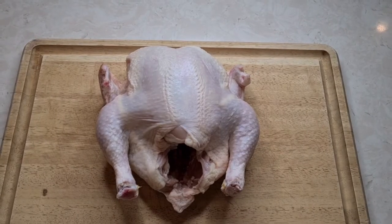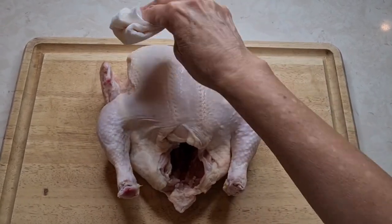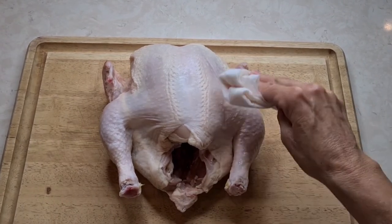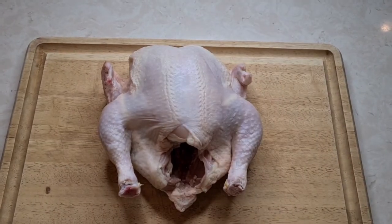So here's my chicken. It's a five-pound chicken. I've cleaned it, I've washed it, I've patted it dry. I've removed everything from the inside — the liver and the gizzards — so it's ready to get seasoned.